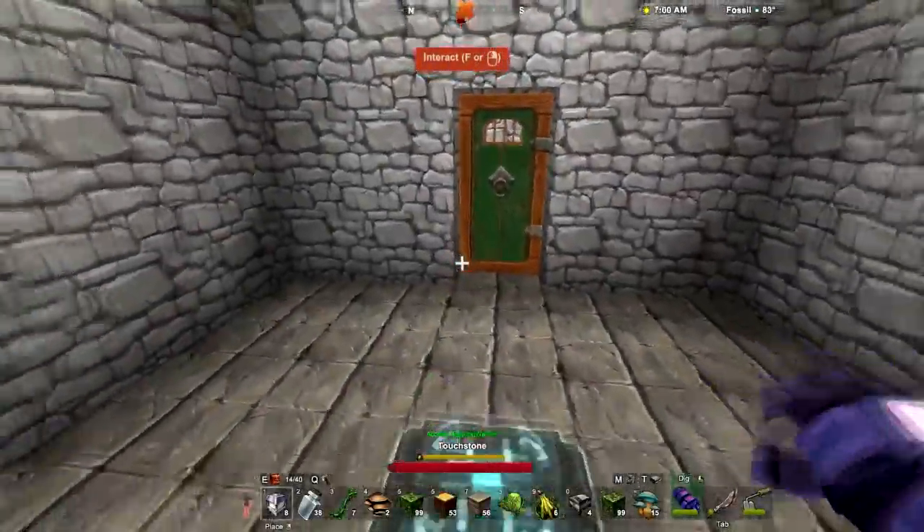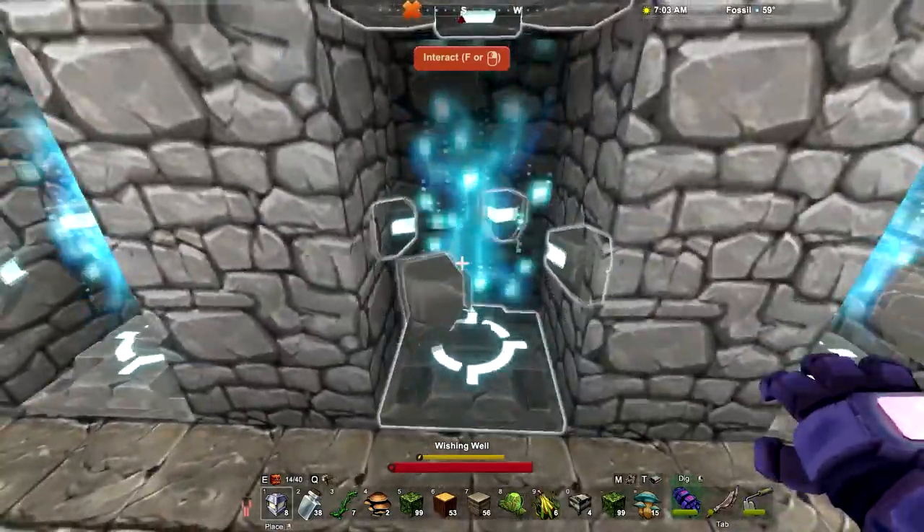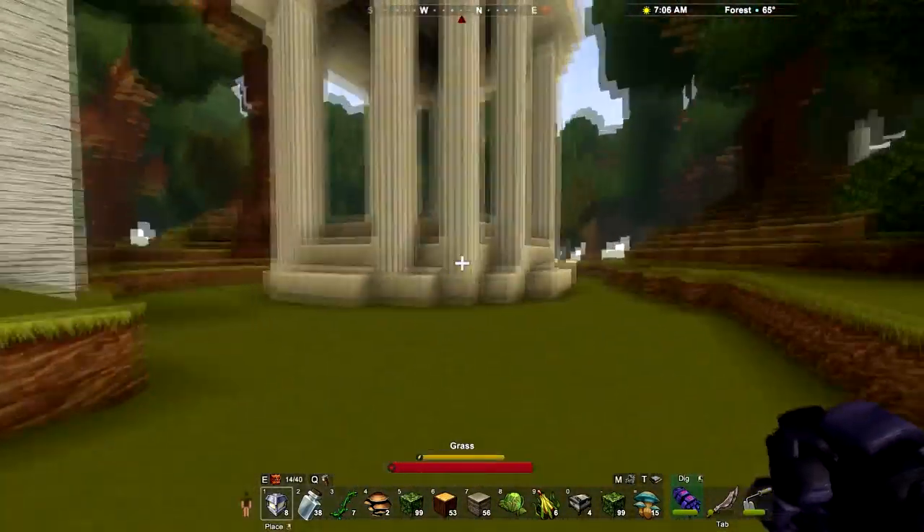Hello again for another Creativerse video. In the last one we finished the wishing well, and I wanted to go through a couple of little changes that I made as well as talk about the build a little bit.